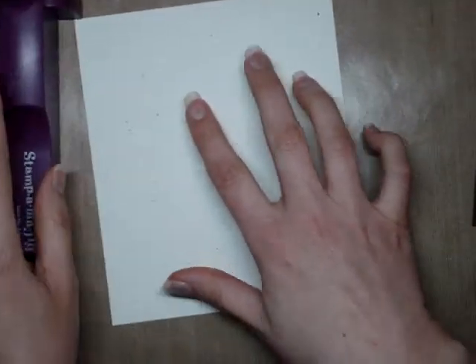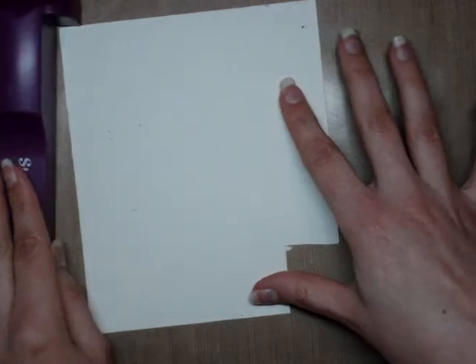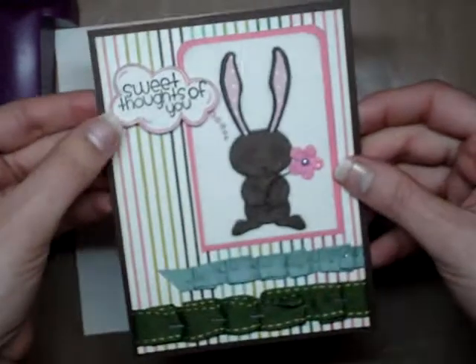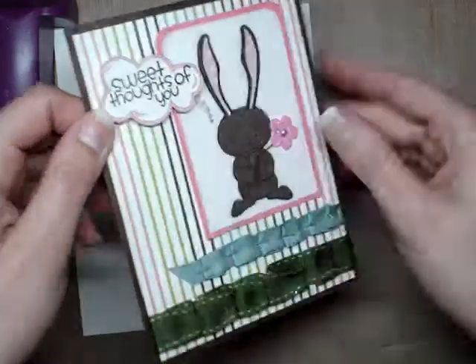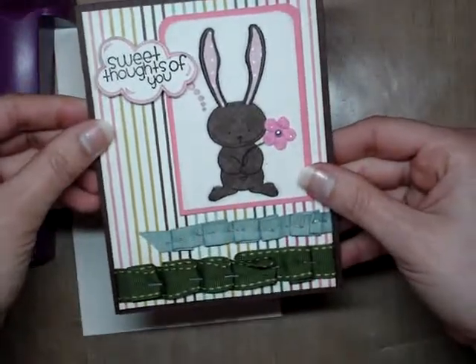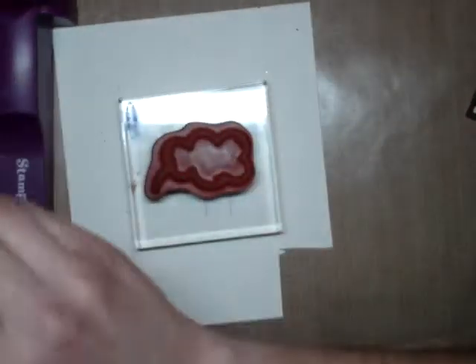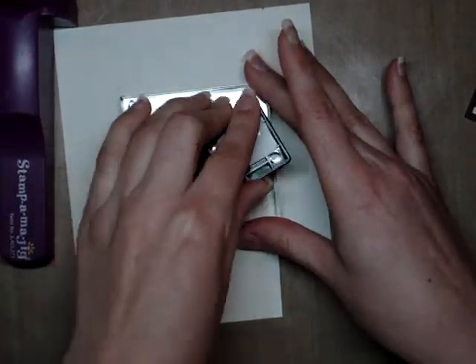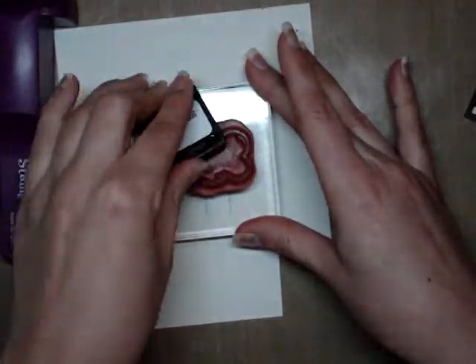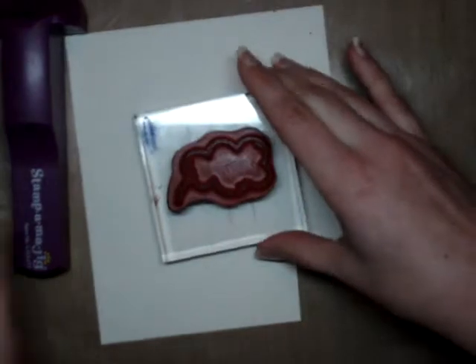You're going to take your card stock — I'm just using a scrap piece of card stock, because on my finished card I did end up cutting it out and putting it on some pop dots. The first thing you'll do is ink up your Thought Bubble and stamp it wherever you want on your card.